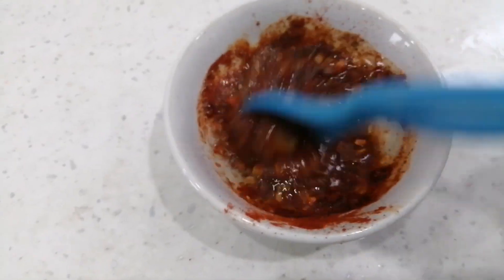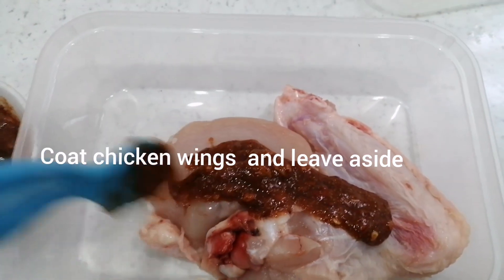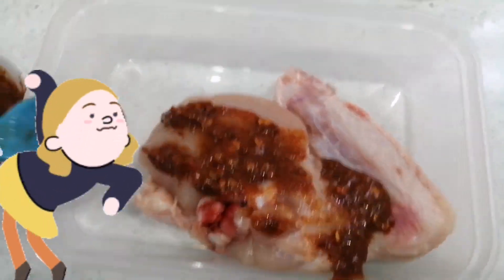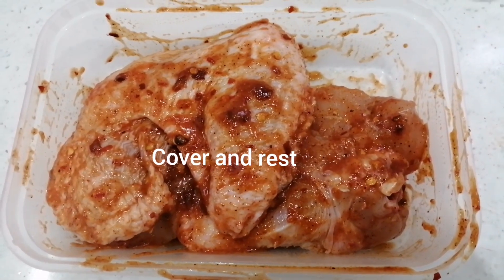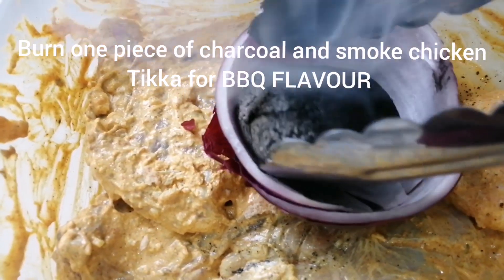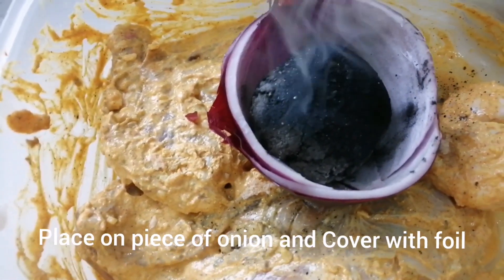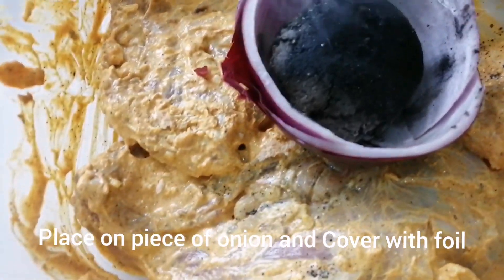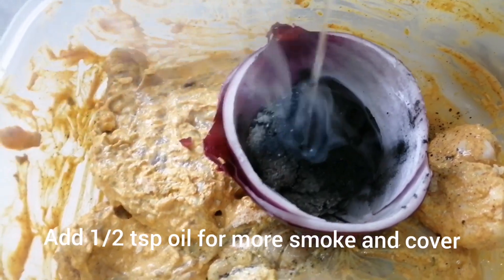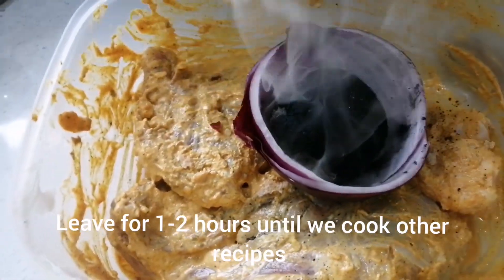Now I will marinate my chicken with spicy wings. I will add 2 tablespoons of ketchup, chili flakes, chili powder, black pepper, cumin powder, and vinegar. I will add 2 tablespoons of sauce to the marinade, 1 teaspoon of tomato sauce, 1 teaspoon of olive oil, and 1 teaspoon of barbecue sauce. Cover it for 2 minutes.